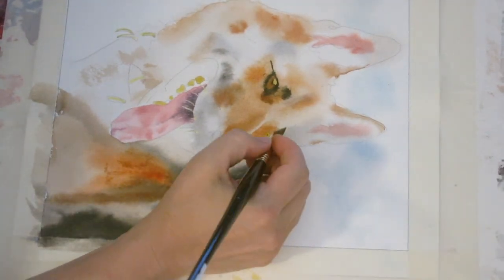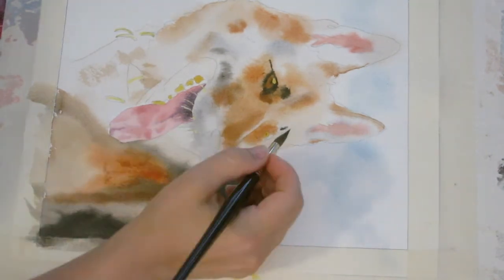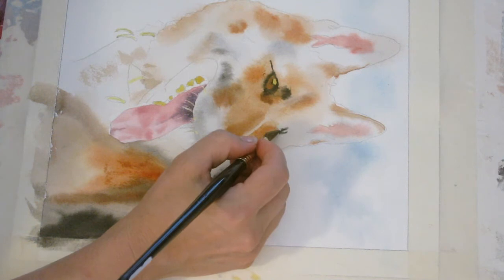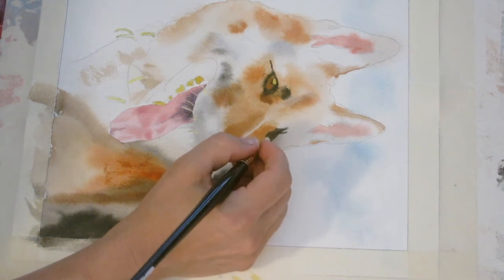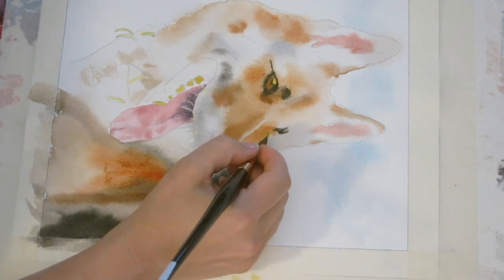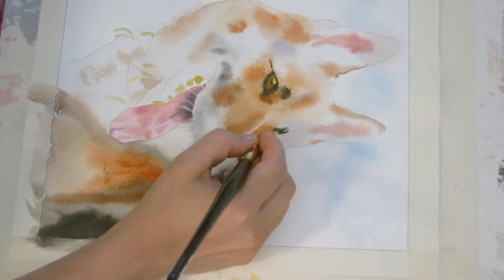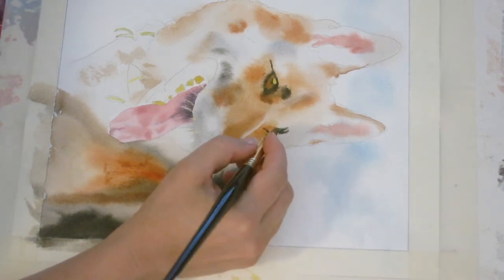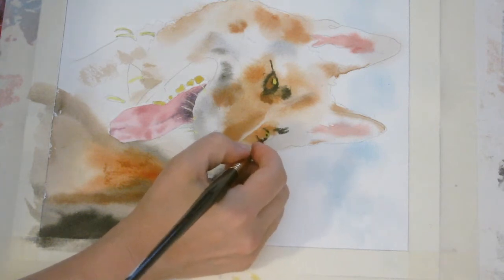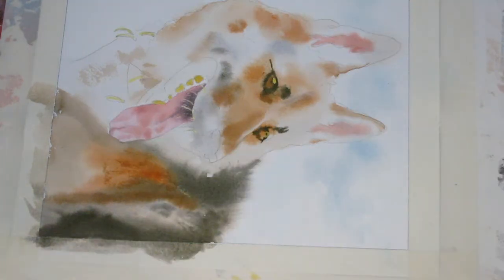Now I'm going to go in lightly. I've got some pretty thick, creamy consistency black right here so that it won't spread too fast, and it'll be pretty nice and dark for his little eyebrows. I'll have to go back in and scrub some of this out. Now I'm going to go get some pretty thick burnt sienna as well so I can put in the brown eyes.